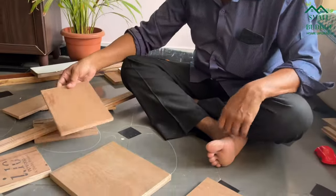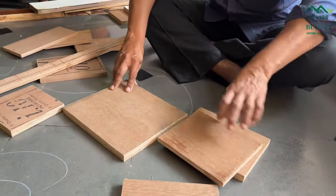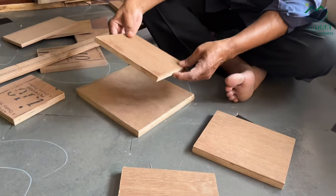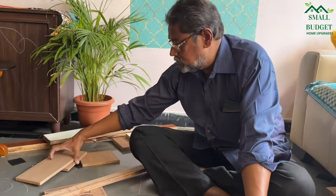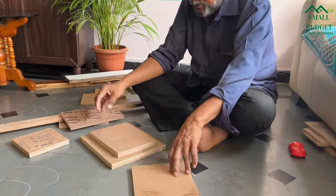Hello everyone, welcome back to our channel Small Budget Home Upgrades. We are back with one more interesting scrap wood project that's going to look beautiful, elegant, and luxurious. As you all know, there are still a lot of scrap wood pieces left after the interior work, so today we are taking some random pieces and making something interesting out of it.